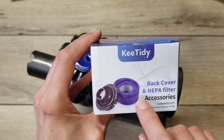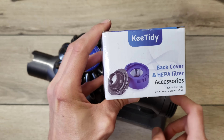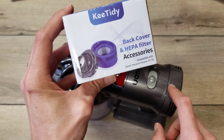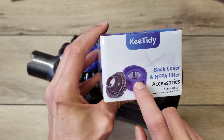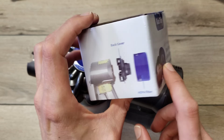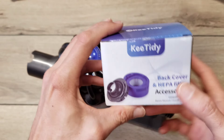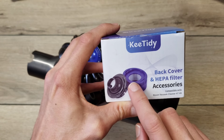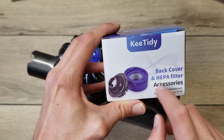This is the only set I could find that had this adapter that's necessary, replacing the original filter back here. It came with the HEPA filter, but I don't know how much you should trust it — it's probably not certified and they probably just claim HEPA. But you can always get an official Dyson HEPA filter to fit on the back cartridge.